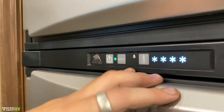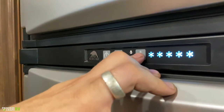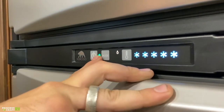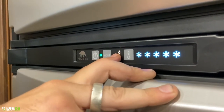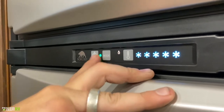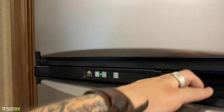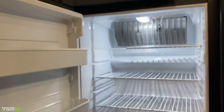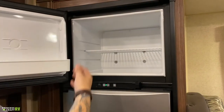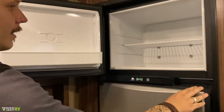Propane is going to be your going-down-the-road option. We have temperature control here — the more snowflakes we see, the colder it is. This is also going to be your indicator: if you put it on gas and it fails to light, this green light is going to switch over to red. If we open up the door, it's just a normal dorm-style refrigerator. Same with the freezer — very indicative of what you would see with a dorm-style refrigerator.